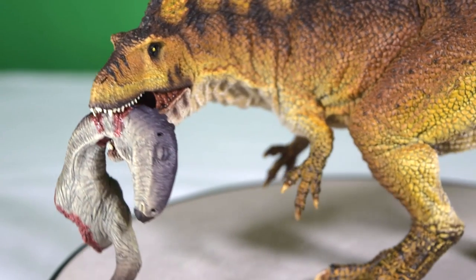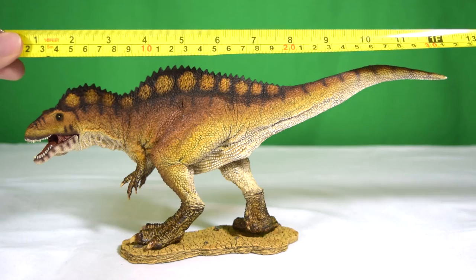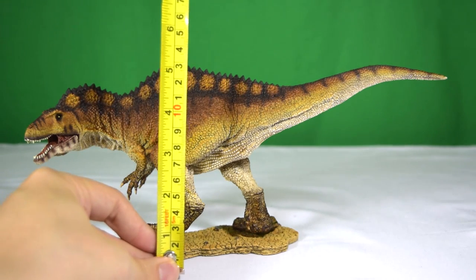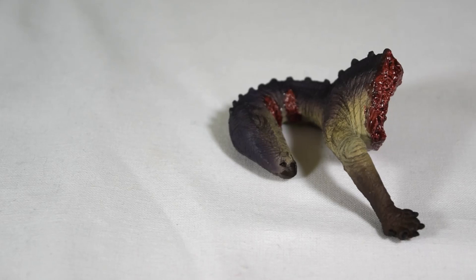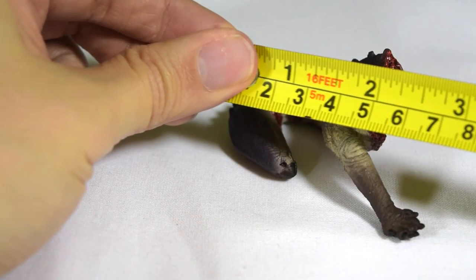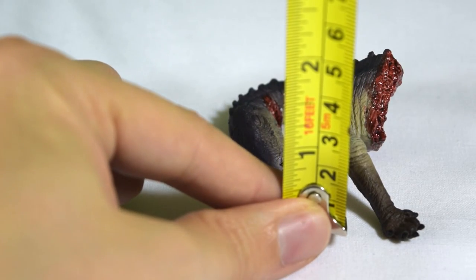Just how big is this Acrocanthosaurus? If you whip out the tape measure, you're looking at about one foot long, which is about 31 centimeters. In terms of height on the base, you're looking at about six inches, which is about 14–15 centimeters. In terms of the scale of the Serenian hind, you're looking at about two and a half inches (about 7 centimeters) long, and about one and a half inches (about 3–4 centimeters) in height.